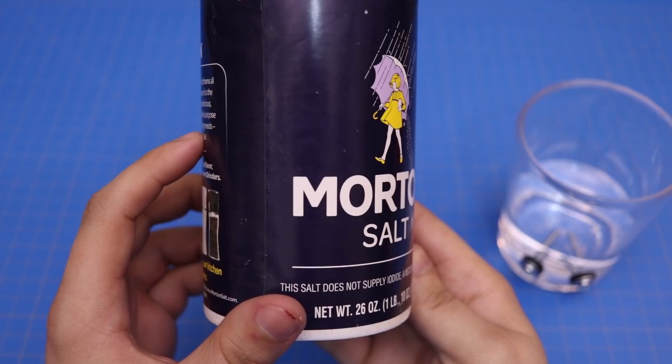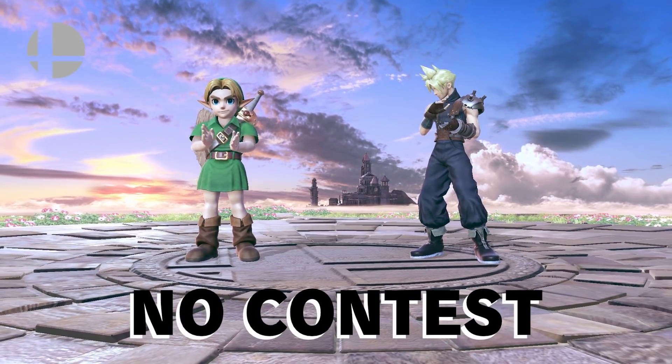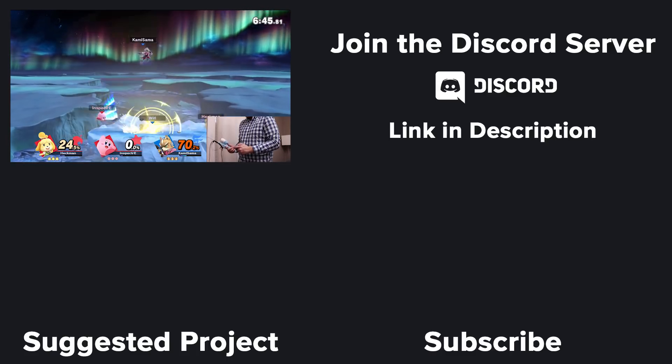As promised earlier, I'm announcing that my next project is a salt-based controller that lets you rage quit games. As always guys, let me know your controller ideas down in the comments below, and make sure to subscribe for future projects. Thanks for watching.